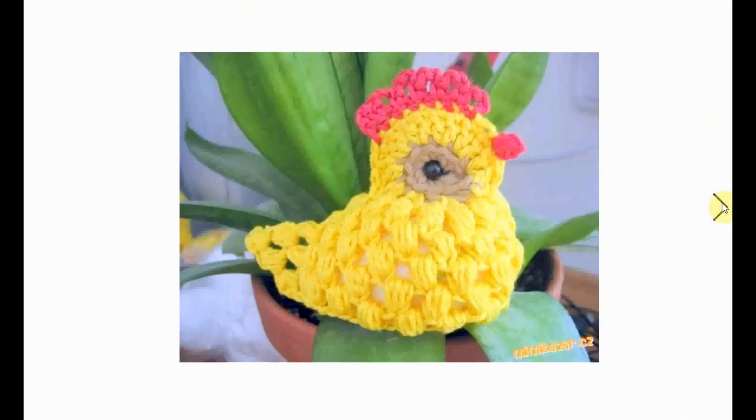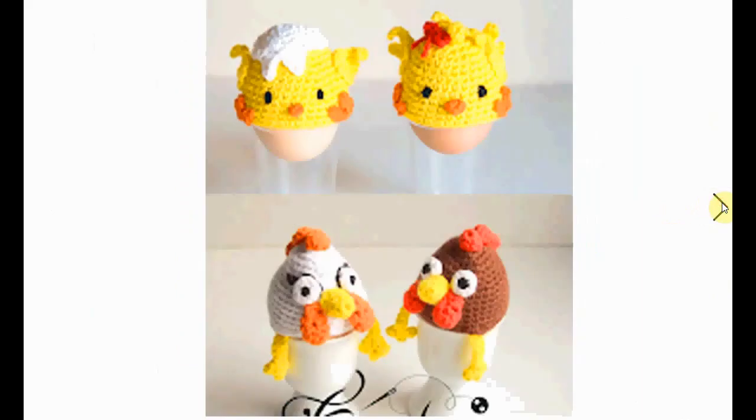Here's a whole set of little chicks — one is just coming out of the egg, and there are their mamas with their little feet dangling. Very nice.